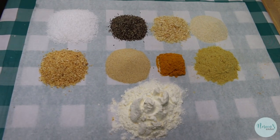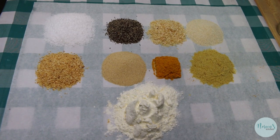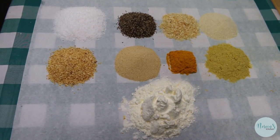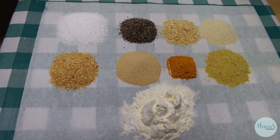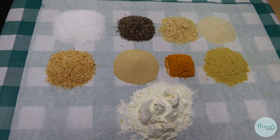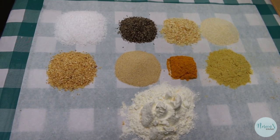Today we're gonna make a buttery steak seasoning blend, and then coming up in another video soon, we're going to have Rick show you how to use this seasoning and grill a delicious steak that you can serve anytime. I mean, who doesn't love a great steak?